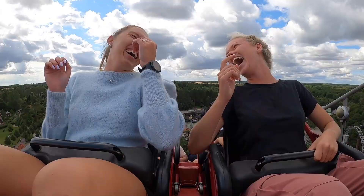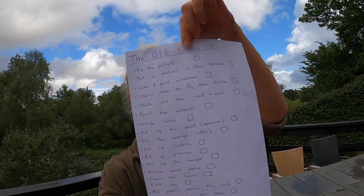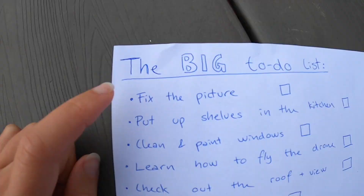Hello again guys and welcome to another episode of Fred's channel. In this episode I have a huge list of things that I need to fix and do. So as you can see the big list of things I need to do - let's just get started and start with the very first thing: fixing the picture.